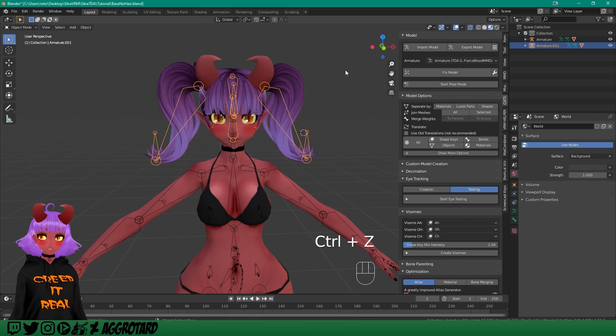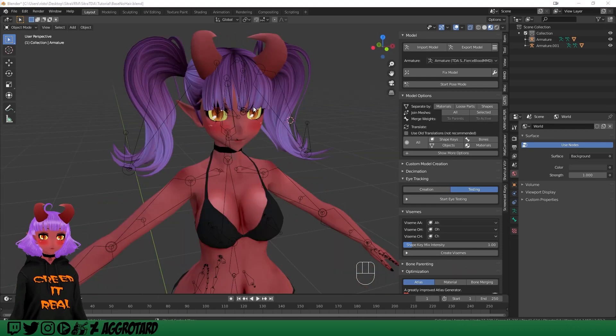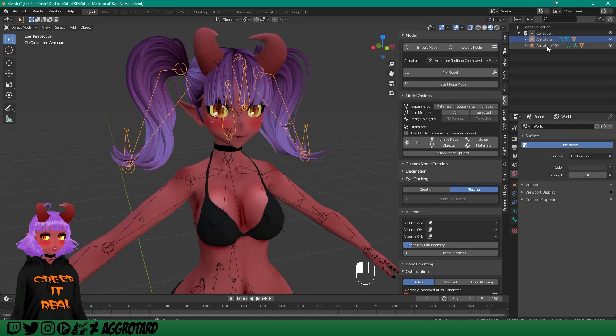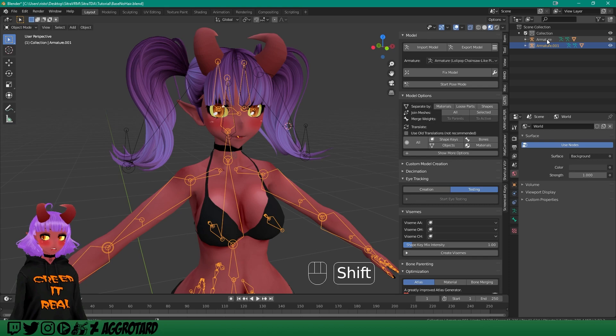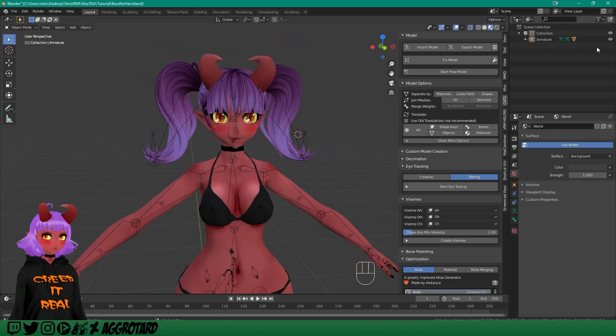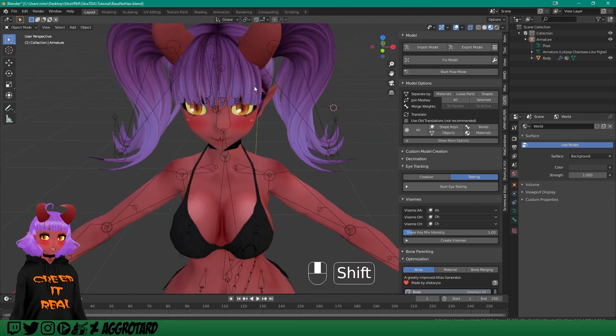Now that we have the hair where we want it, go ahead and fix the model again — fix both armatures, the hair and the body. Once everything is set, click on the body first, then hold Shift and click on the hair. You'll see the hair armature turns orange. Then hit Ctrl+J and that should merge them. Then just hit Fix Model.